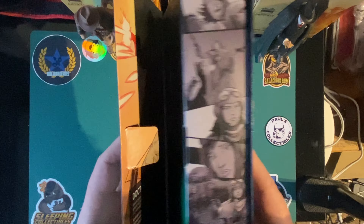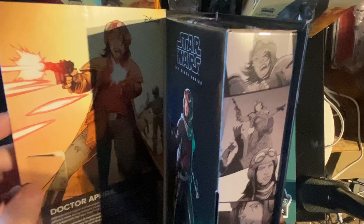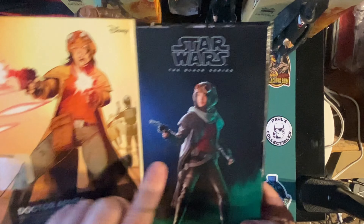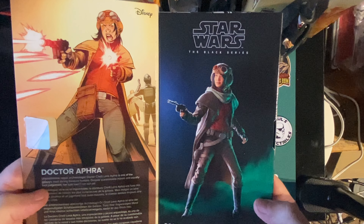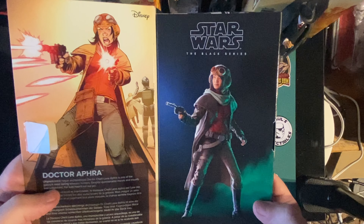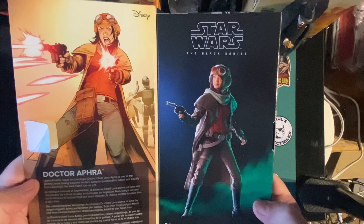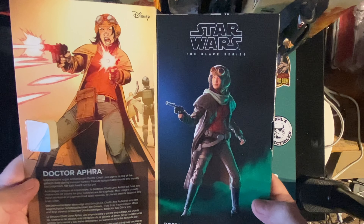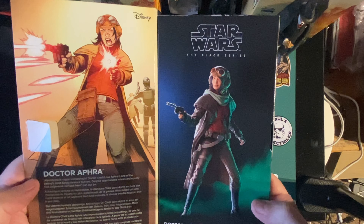It's got a little cardboard tab, which you're not going to use too much because that's going to break. So we've got the cartoon version there, then we've got the rendering of the figure. There's a bit about her — unpredictable rogue archaeologist, Dr. Shelley Lorna Aphra, one of the galaxy's most daring treasure hunters. Despite questionable morals and equally bad judgment, her luck hasn't run out yet. And she does go up against Darth Vader.